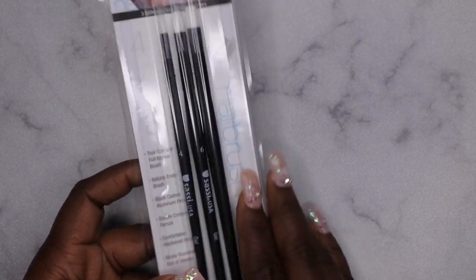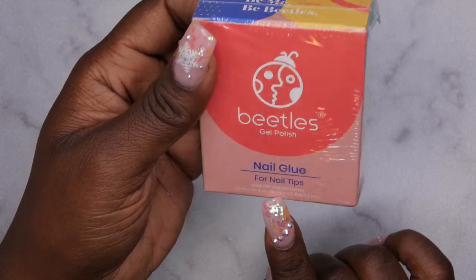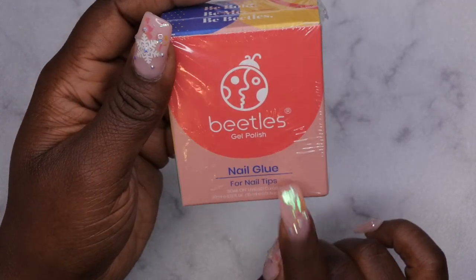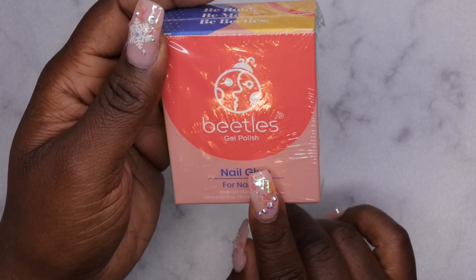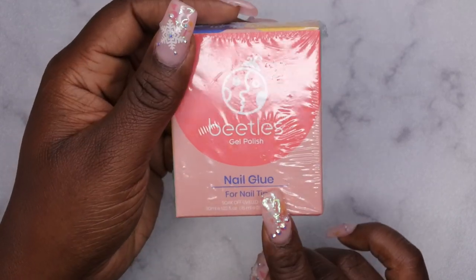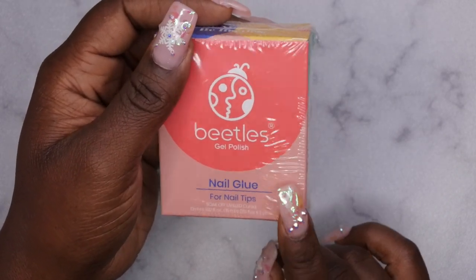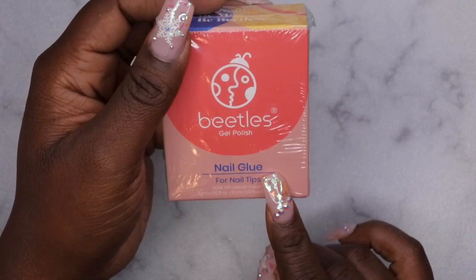The next item is just some more of the Beetles nail fall glue. This comes with two 15ml bottles of nail glue. I absolutely love this stuff — I use it to apply my full cover tips as well as for rhinestones and embellishments. I do have a video showing how I adhered rhinestones with this and had them last over two weeks, so definitely check this out for adhering rhinestones if you want a more affordable alternative.